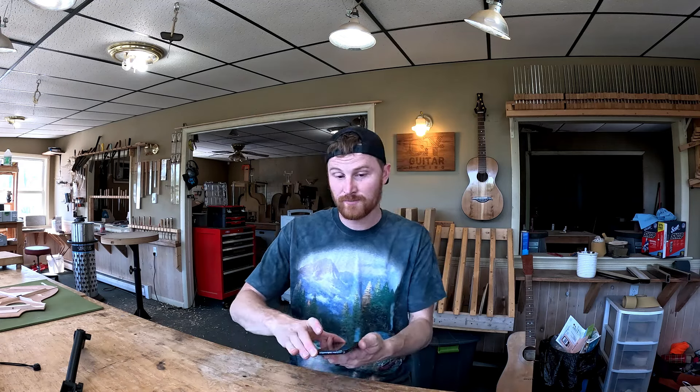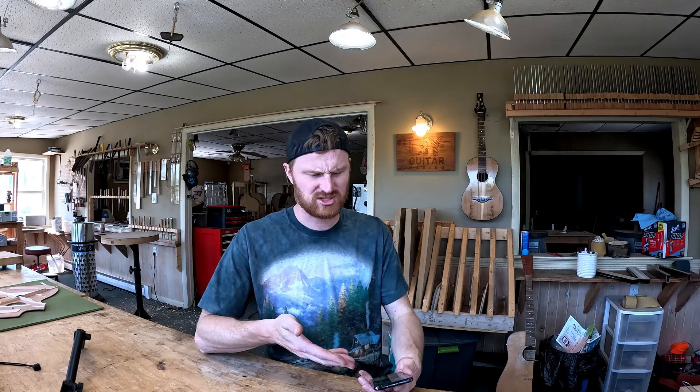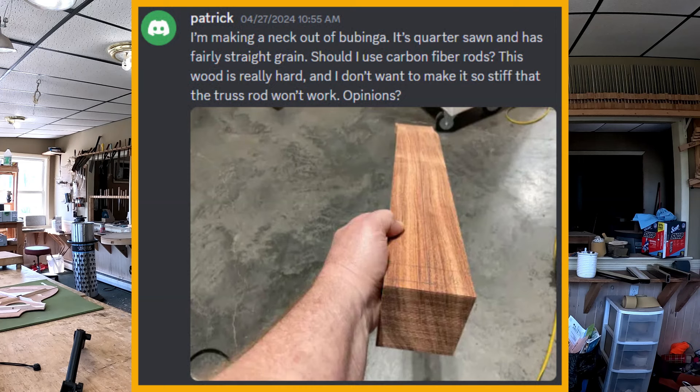After we go through here — and there's not much in here today honestly — we'll jump over to YouTube and take care of you guys as well. Alright, so in the forum, first question we have comes from Patrick. Patrick writes: I'm making a neck out of bubinga. It's quarter sawn and has fairly straight grain. Should I use carbon fiber rods? This wood is really hard and I don't want to make it so stiff that the truss rod won't work.